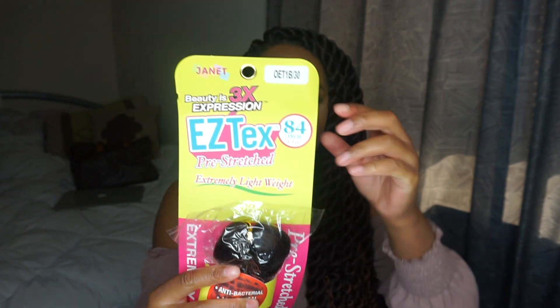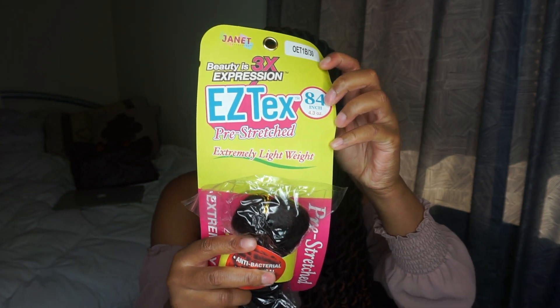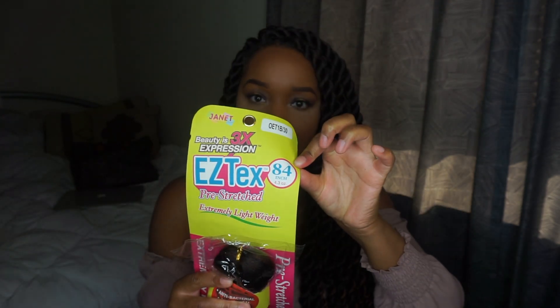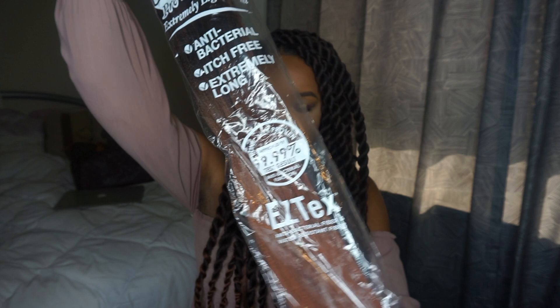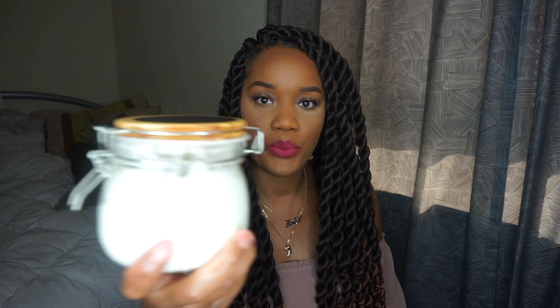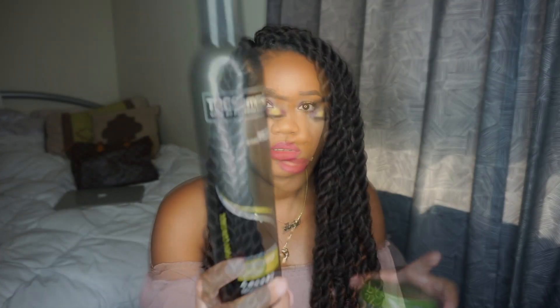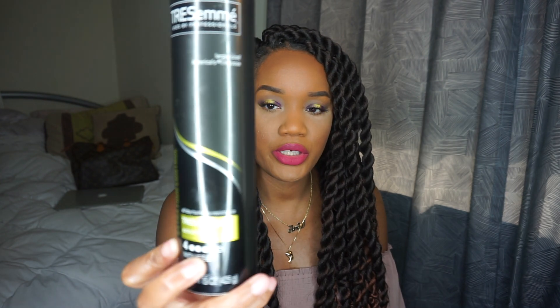The items I'll be using today are six packs of the Easy Tex Janet Collection hair, 84 inches. My DIY whipped shea butter, also my DIY hair growth oil — I'll leave the link down below for both of those videos — Eco Styler Olive Oil Gel, and Tresemme Extra Hold Mousse.